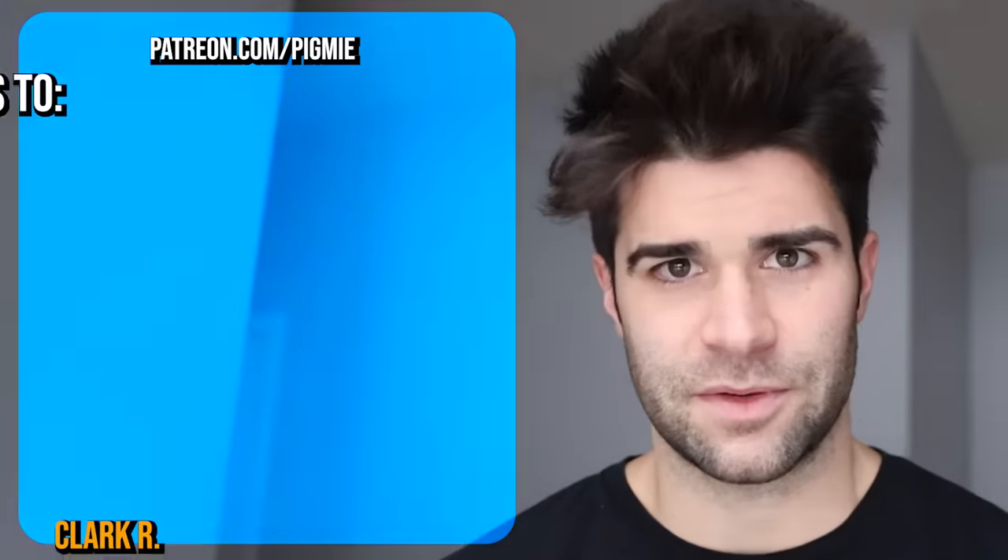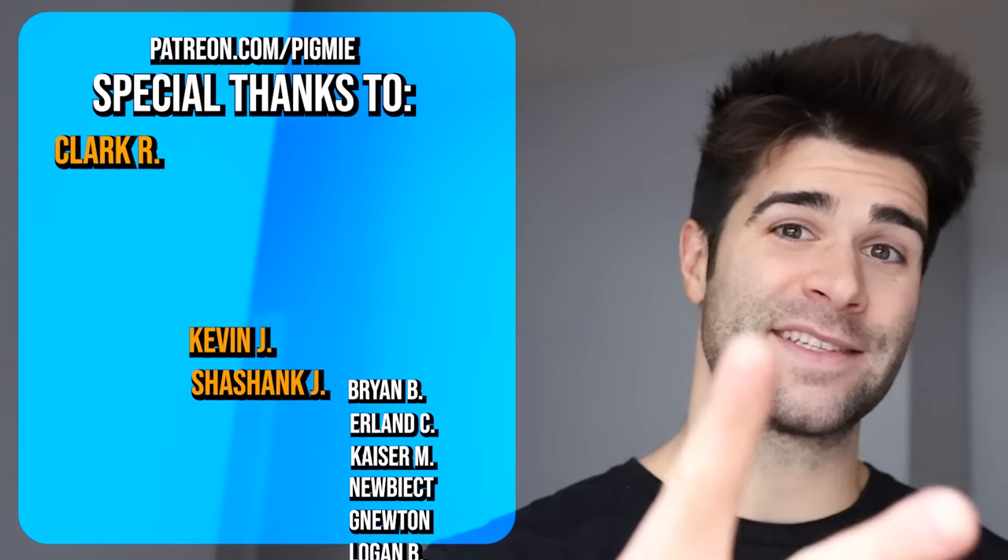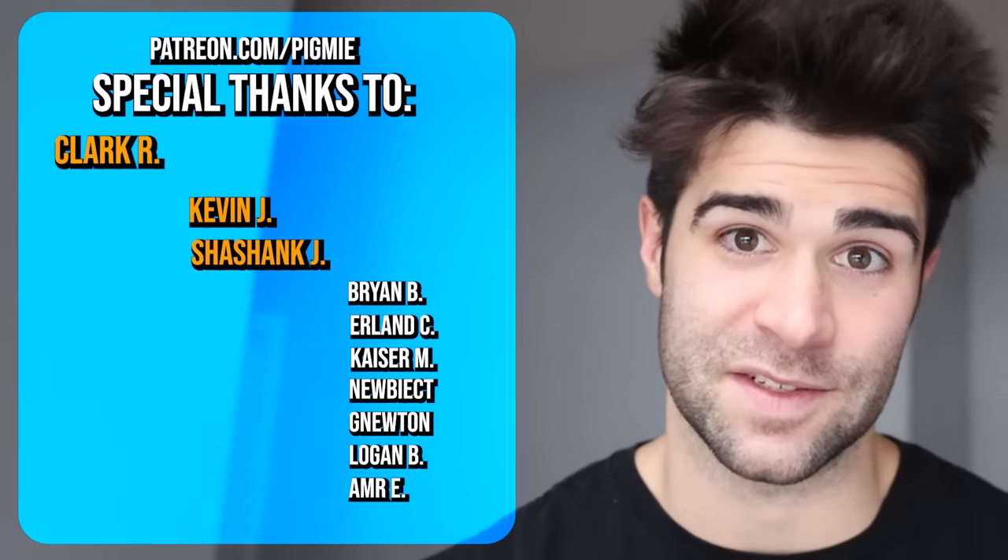Huge shout out to Snap Supplements for sponsoring this video. I typically use the beetroot powder about three times a week pre-workout and I really do feel like it makes a difference for stamina and muscle pump. You can get 20% off your entire order using the link in the description. Thank you all so much for watching, don't forget to subscribe, hope you all have a great day — see you in the next video.